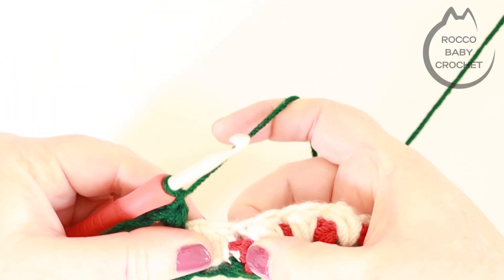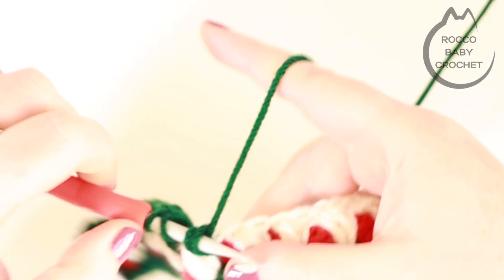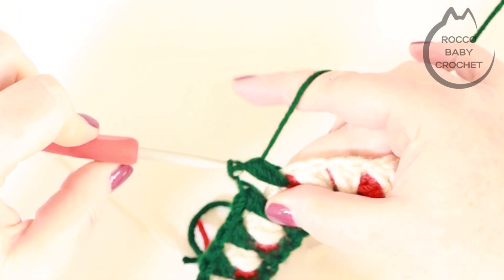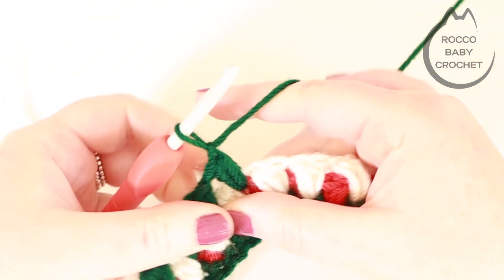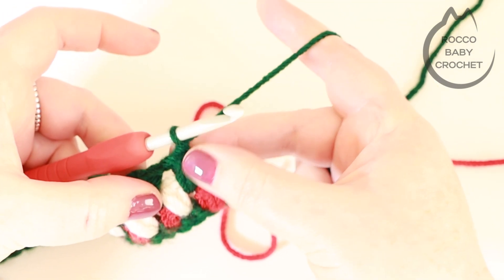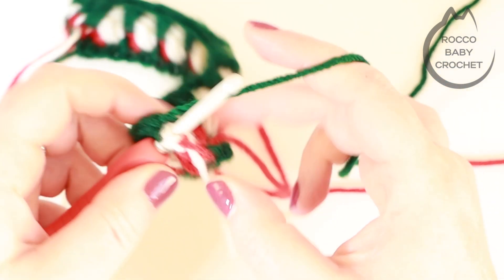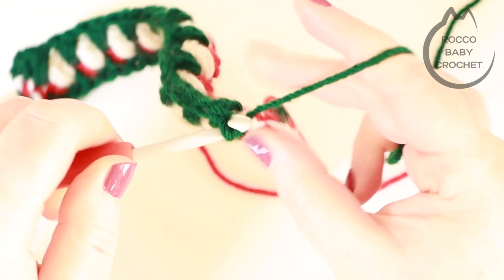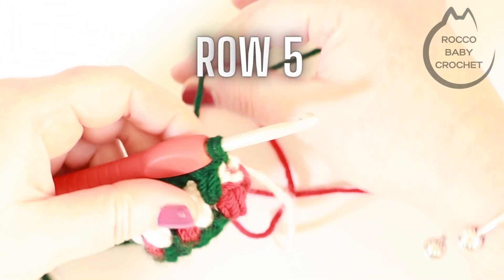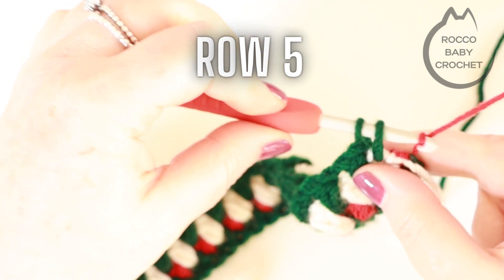Skipping this puff stitch and working in the chain one space two rows below, place another puff stitch. Work your way across the row — press pause and come back to me when you're ready to move up to row five. At the end of row four, I've placed my very last puff stitch, chained one and I'm making a double crochet into the very last stitch. I'll drop my first colour and pick up my second colour — for me that's the red — pulling that through.